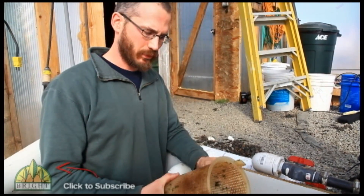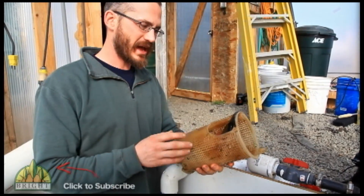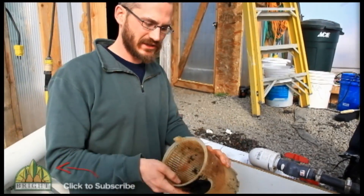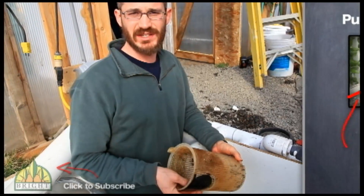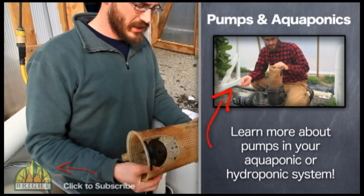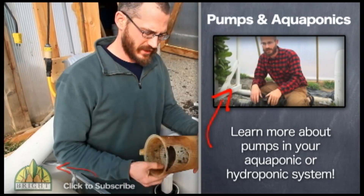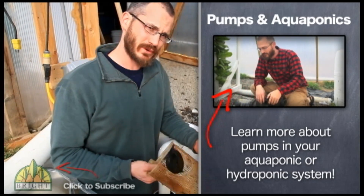Most of the pumps that we use — these are pool pumps — come with skimmers. I'm a big advocate of these types of pumps because they're reliable in the long term and they're very inexpensive. The fittings for them are very easy to find, so you can go to just about any spa store or hardware store and find fittings for these pumps. They're all pretty standard.